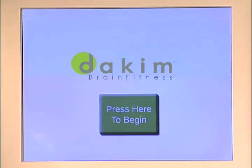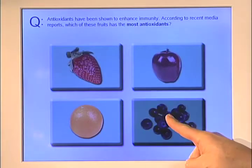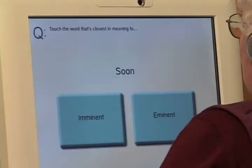Because DacomBrain Fitness has a touchscreen and intuitive senior-friendly interface, everything is easy to see, simple to understand, and easy to use, even for seniors who have never used a computer before.